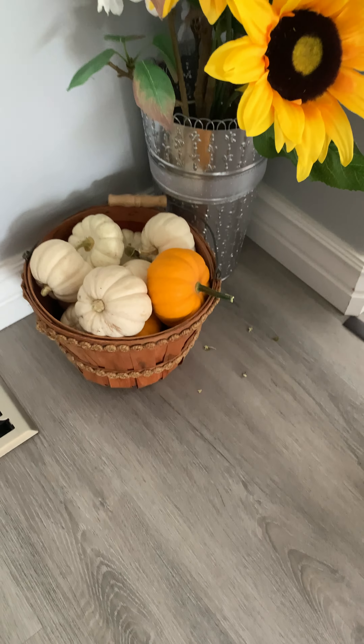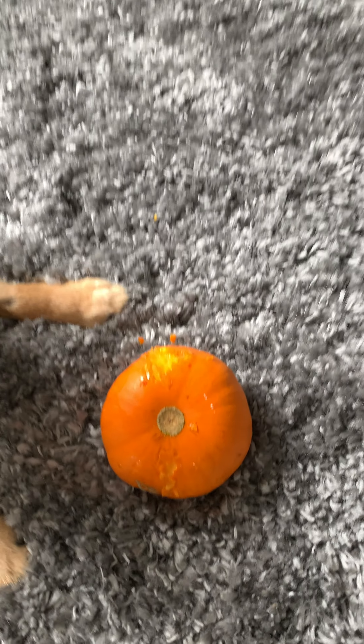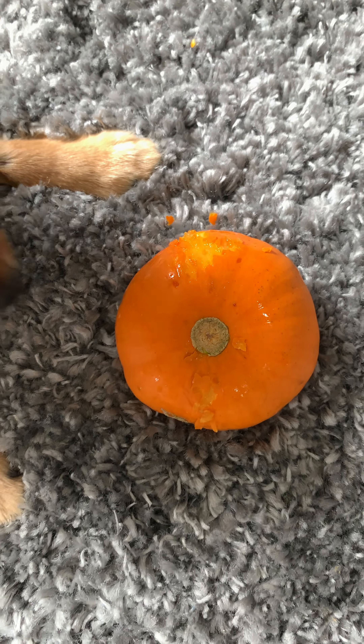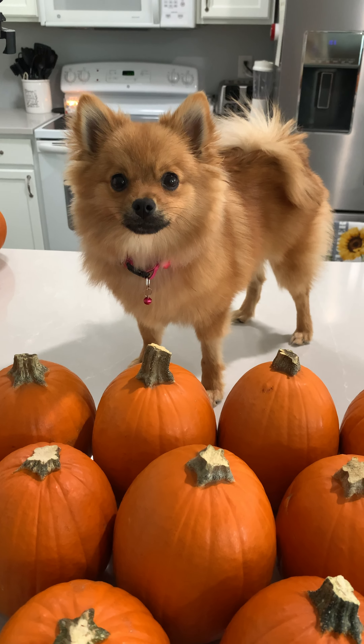It's pumpkin season and mom put these cute pumpkins by the front door for decoration. Only our seven month old Pixie thought it was a help yourself fruit basket. Mom decided that Pixie liked pumpkin so much she would make some pumpkin treats. You gotta do what you gotta do to get what you want.